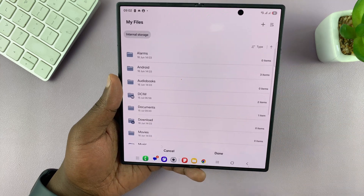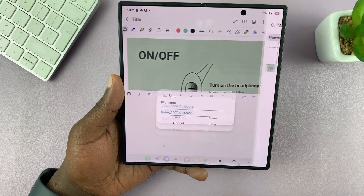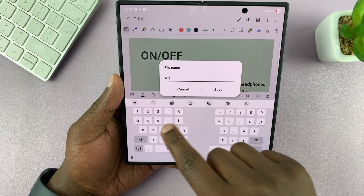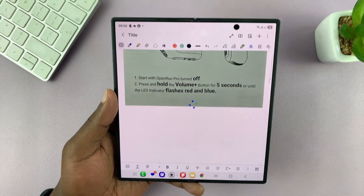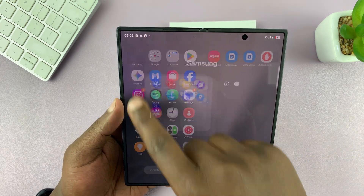Then choose PDF file and tap on done. You can give it a name — let's call it 'test' — then tap on save and that document has been saved. Now if you go to the files app.